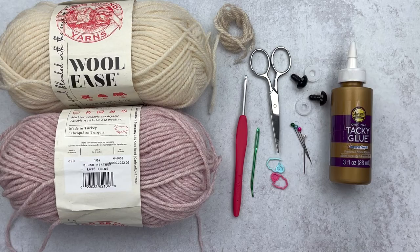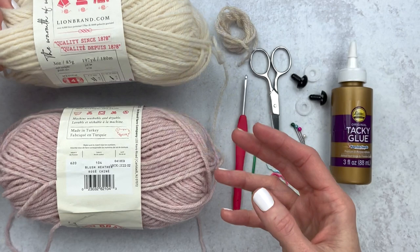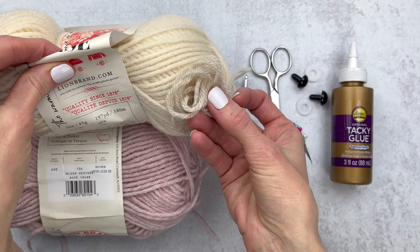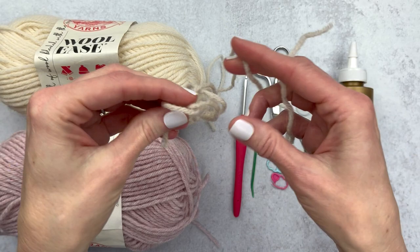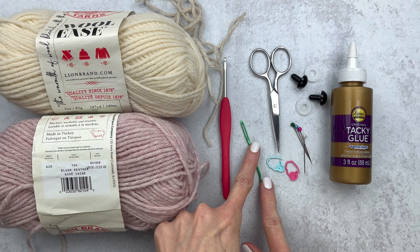For supplies, I'm using Lion Brand Woolies worsted weight yarn. Feel free to use any worsted weight you have in any color. This one is a cream called Fisherman, and I worked up the body in a pink called Blush Heather. We'll be embroidering on a beak, so grab any color yarn you'd like. I have a color that's a little darker than the cream and I cut an 18-inch piece of it. I also used an E 3.5mm crochet hook. Feel free to use an F or a G — just know it'll be a tad bigger than mine. You'll need a yarn needle, some scissors, and a few stitch markers.